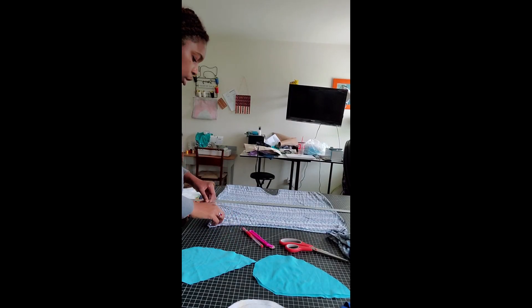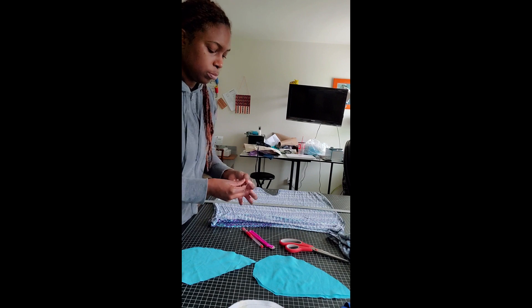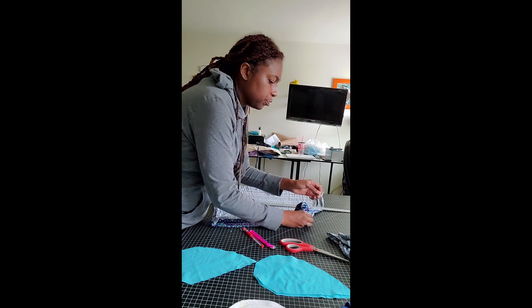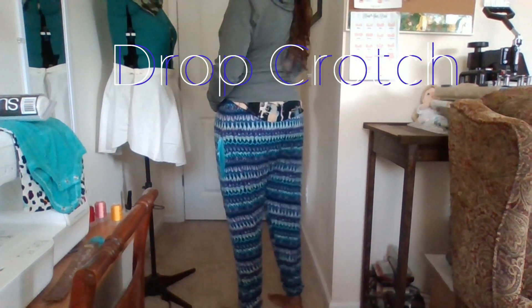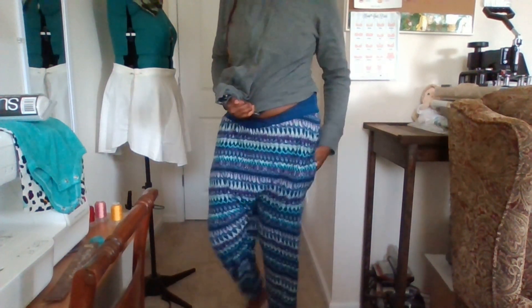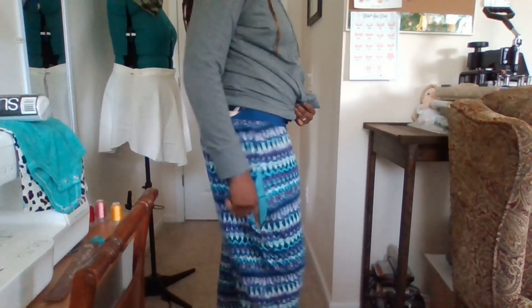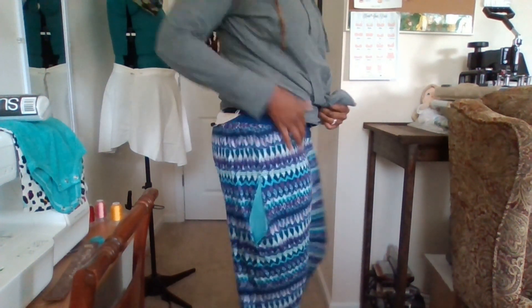I'm going to remove my little safety pin so I can access the side seams. Alright everyone, this is the final reveal! I thought these turned out pretty cool. I am a little disappointed with the pockets because they're not stitched exactly like I want them, but I think it's pretty cool. They'll go the right way.